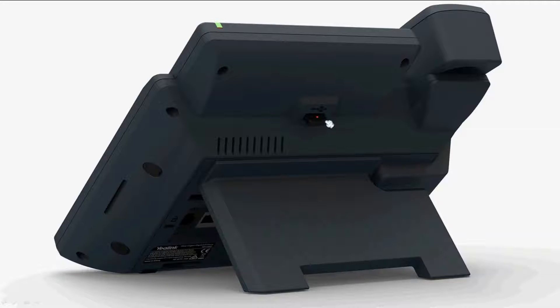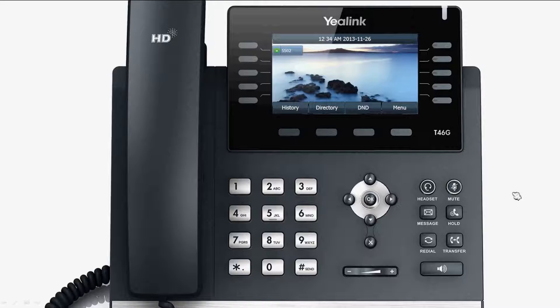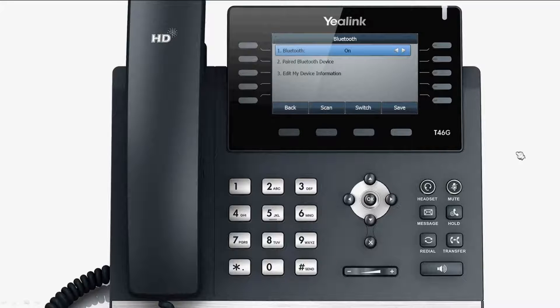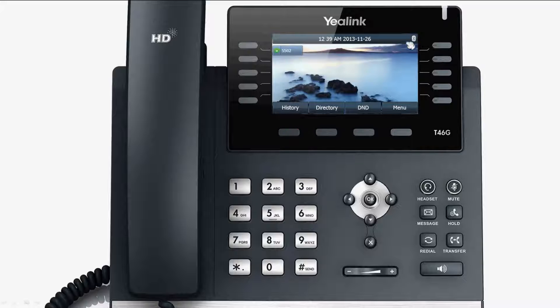To use Bluetooth, firstly connect the USB Bluetooth dongle to the USB port at the back of the phone, then press menu, select basic, and select Bluetooth to enable the Bluetooth function. The phone's interface will display the Bluetooth icon.